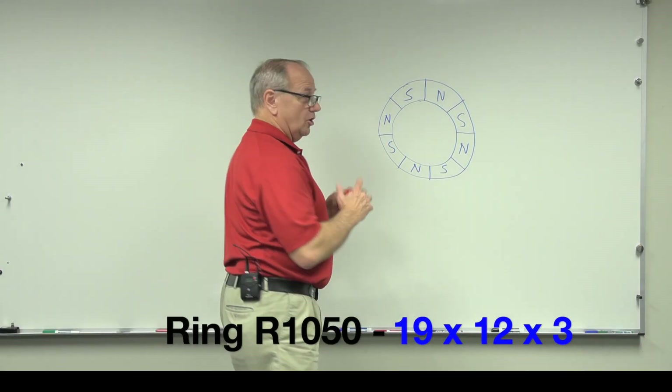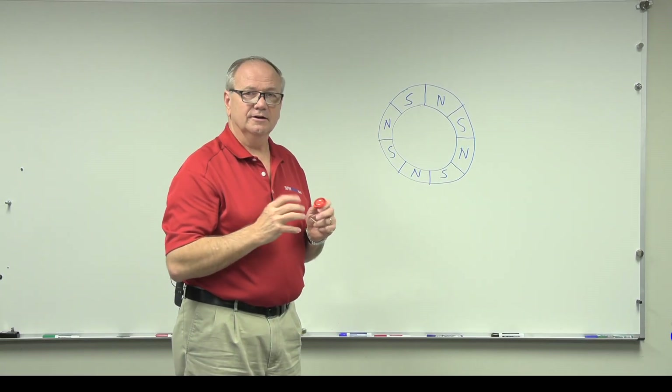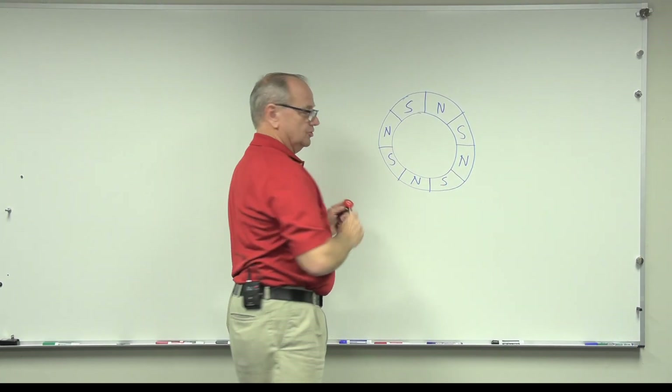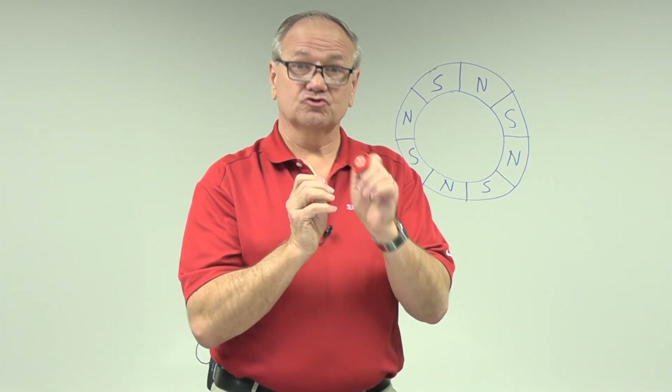First, let's take a look at the magnet. On these whiteboard magnets, what I'm actually using is our magnet R1050. It is an 8-pole ring magnet. They have magnetized it so that every 45 degrees the pole changes. What that does is make it stick very well to a surface — it'll stick to the surface of something very thin and do extremely well.